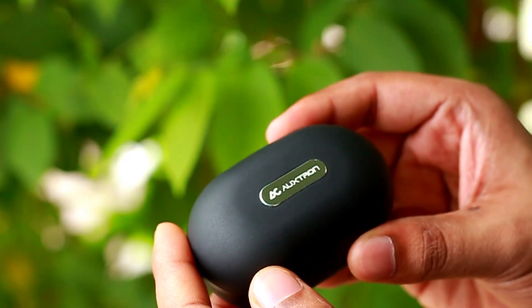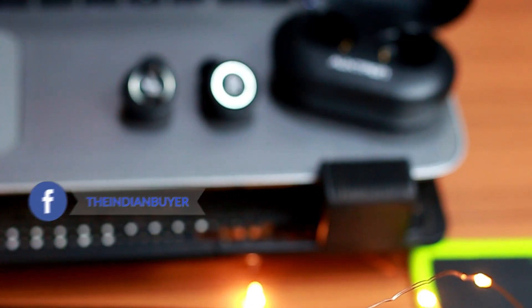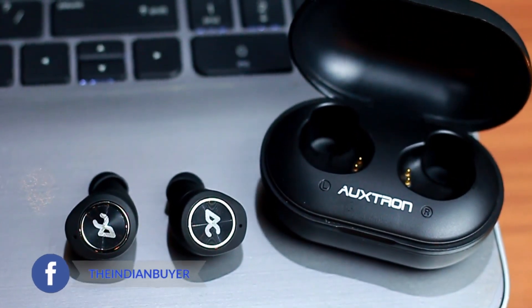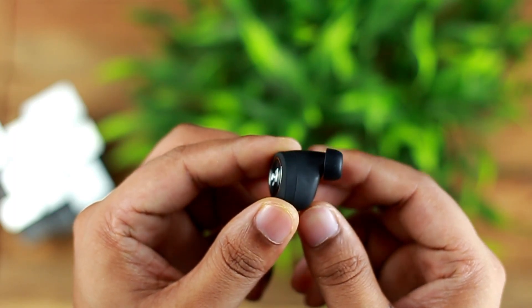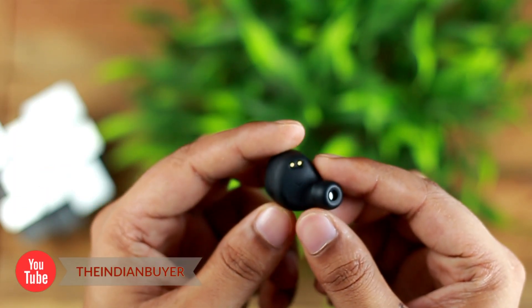They can be easily paired to any device including iOS and Android smartphones, tablets, PCs, and laptops, and you won't see any compatibility issues. Talking about comfort, the AirBolt 505 TWS earbuds are a reasonably comfortable pair of earphones. The default size fits perfectly and the earphones sit comfortably without feeling like they would fall out. The rubber ear tip also affords some passive noise isolation, which coupled with the music is usually enough to drown out the surroundings without needing active noise cancellation.